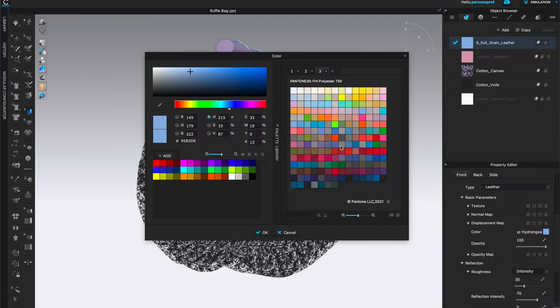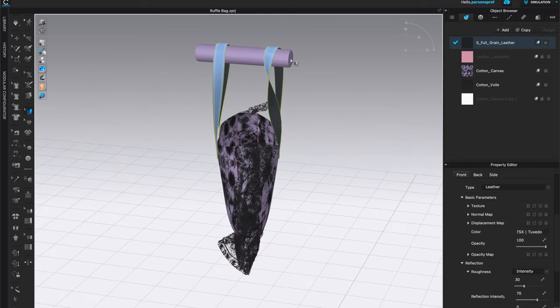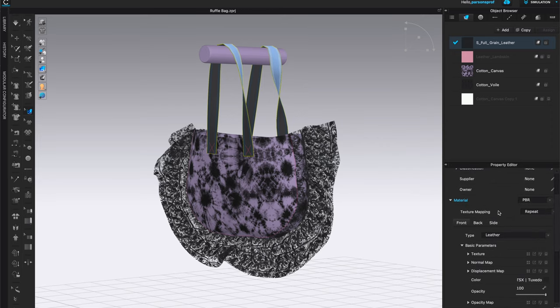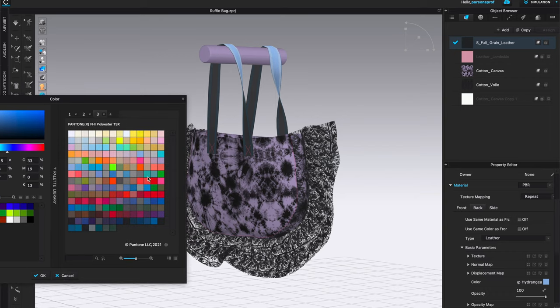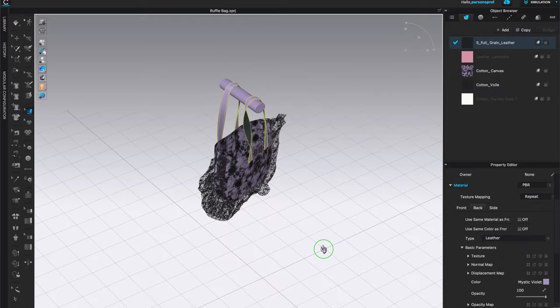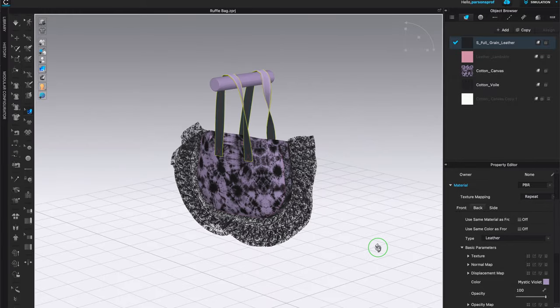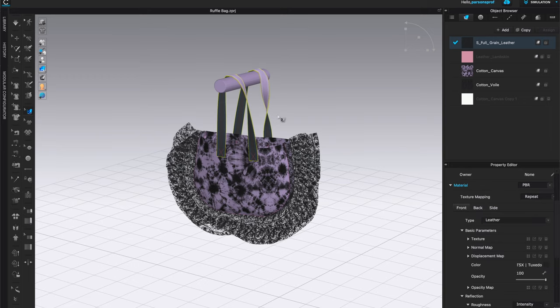Once I'm happy with the lace color I'll click okay. The blue handles don't work anymore, so I'll come here and change those to black. I can see that these handles have two different sides — one side is black, the other is still blue. In the property editor for the front side I chose black — you can clearly see that swatch. I'll also go to the back side of the handles and select a different color, choosing a light lavender, which will work better with the print I have.